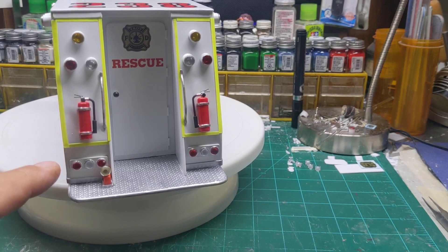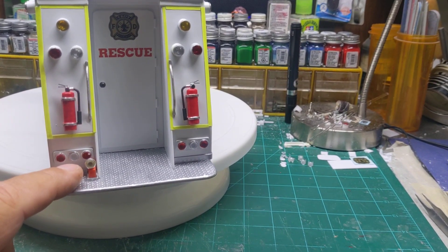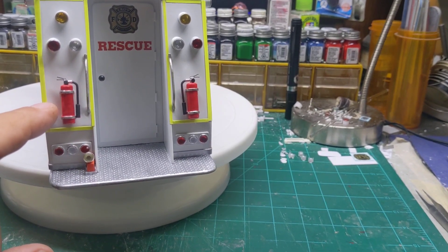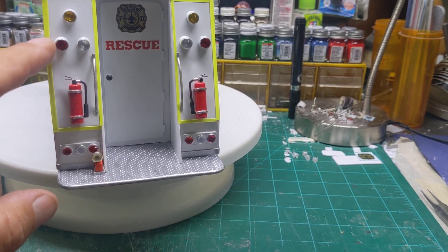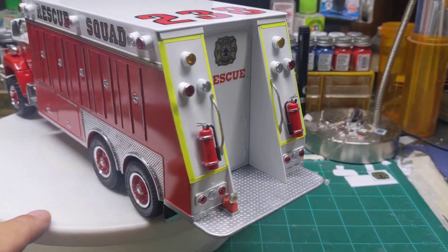We had a video on how to make the taillight panels, and I made another 12-volt flashlight for it. Made some more fire extinguishers for it, and I made a video on how I make all these lights and the light housings.